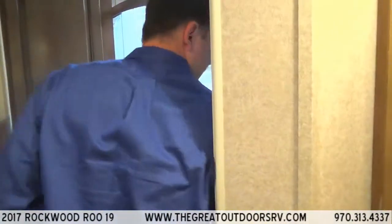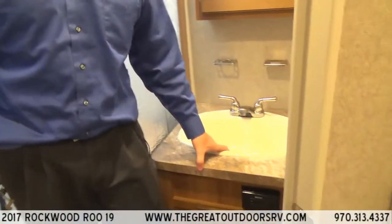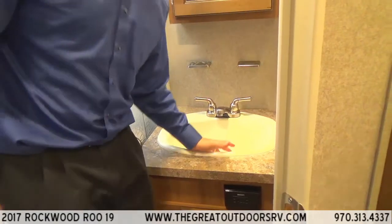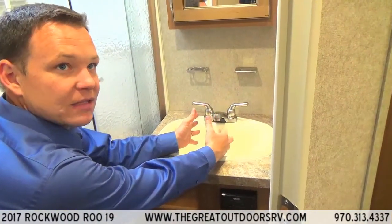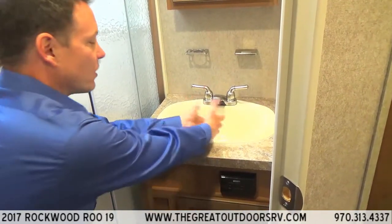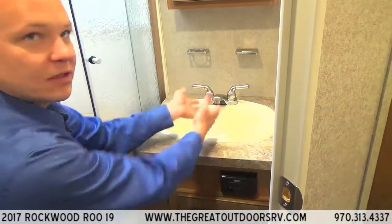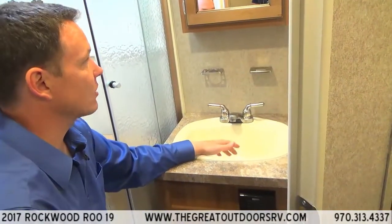The shower has a single light switch on the side wall. The sink is extra large — a lot of RV sinks are half this size, and it really makes a difference when washing your hands or splashing water on your face. There's also a medicine cabinet.